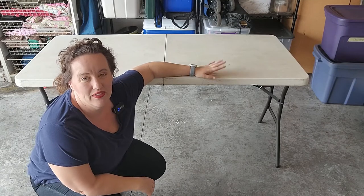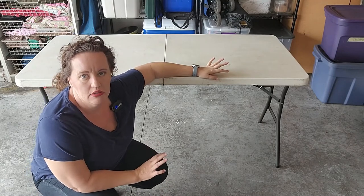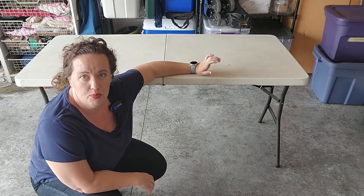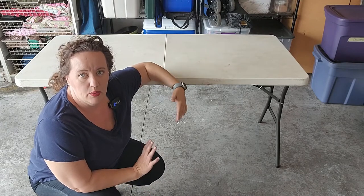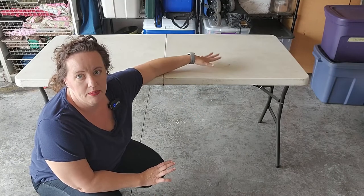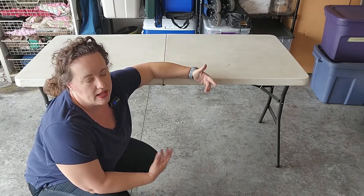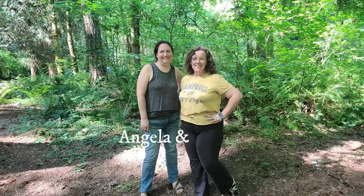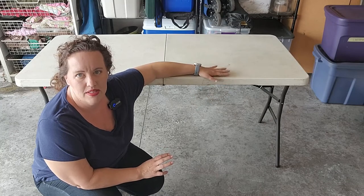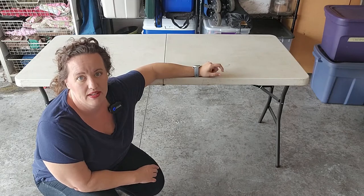The first thing I pack is one of these fold-up tables, because most state campgrounds I stay at do have picnic tables, but I like having a separate table I can use to prep and cook with. Then we leave the picnic table for eating and arts and crafts for the kids. There have been times where I showed up at a campground that didn't have a picnic table, and this was a lifesaver.